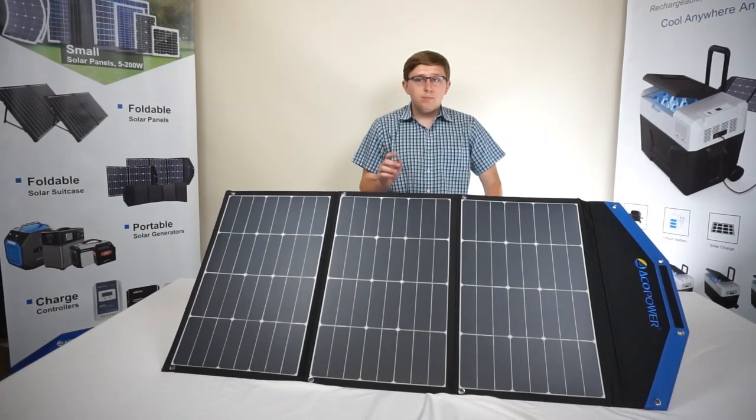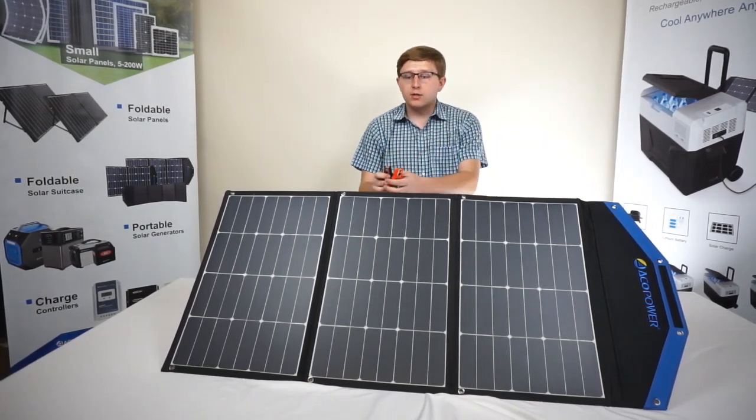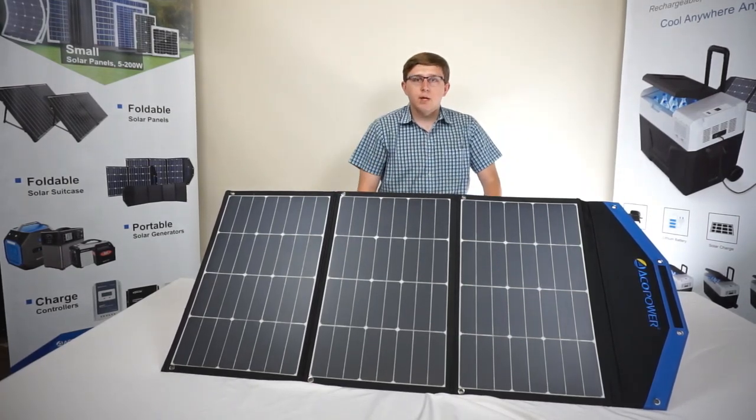To correct this issue, simply disconnect the charge controller from the battery, remove your alligator clamps, cover up your solar panel, and repeat these steps back from step one.